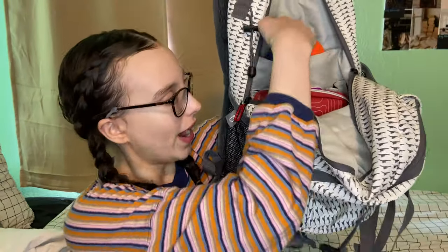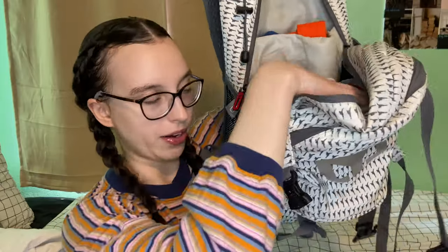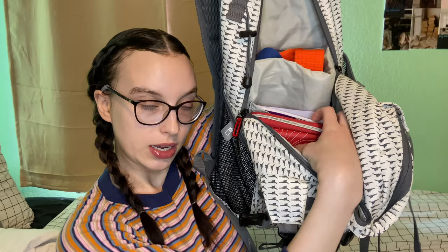So this is my bag. This is a MUTU backpack, which is a Korean brand I believe. We open it up and the first thing I have is my gi — a must, of course. This bag has several pockets: there's this one back here, another one here, and then the main compartment down here.